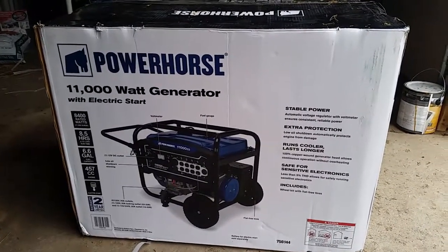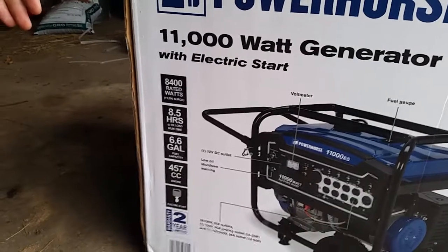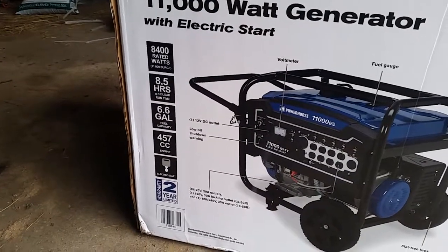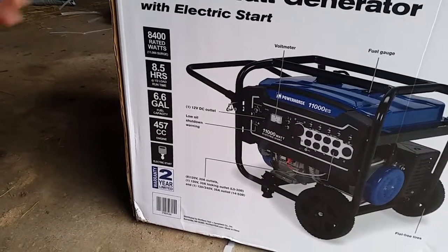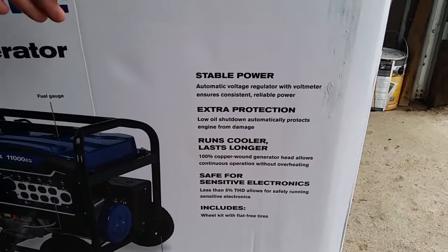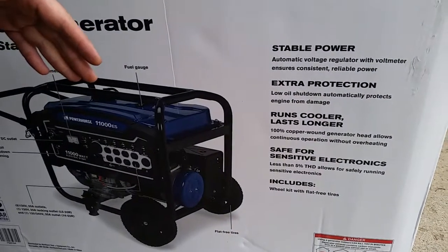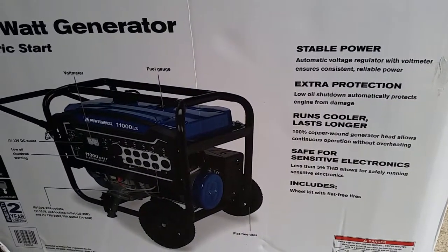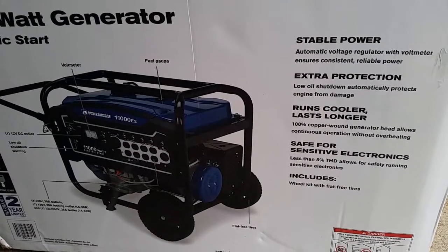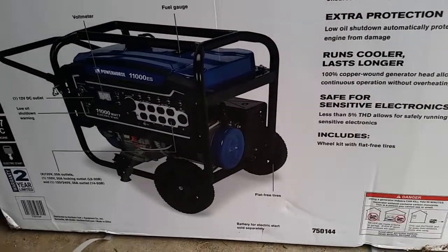Its features are 8,400 rated watts, 11,000 surge, 8.5 hours half-load run time, 6.6 gallon fuel capacity, 450cc engine, electric start, stable power — automatic voltage regulator with voltmeter ensures consistent reliable power, low oil shutdown automatically protects engine from damage, 100% copper wound generator head allows continuous operation without overheating, less than 5% THD which allows for safely running sensitive electronics, and includes a wheel kit with flat-free tires.